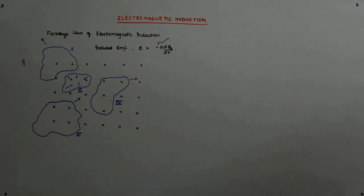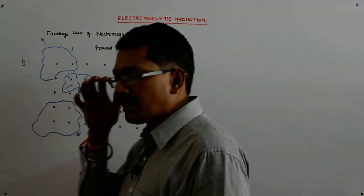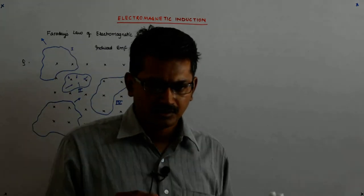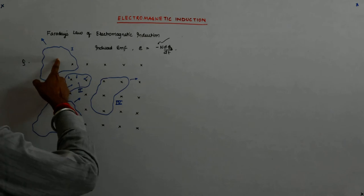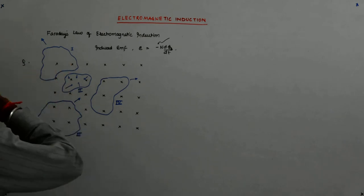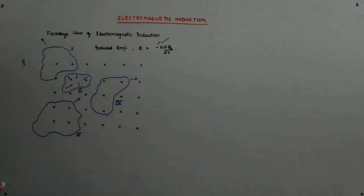Let us try to do this question, and this will show you why our north pole, south pole kind of approach fails. So let us come to the first coil. The first coil is in a magnetic field and it is being pulled out.